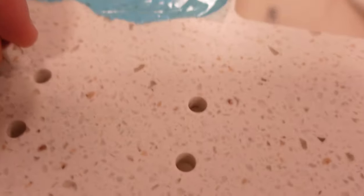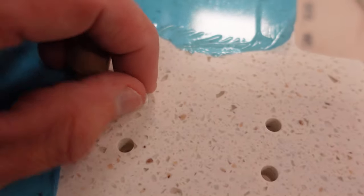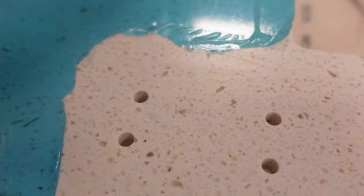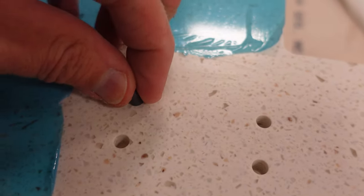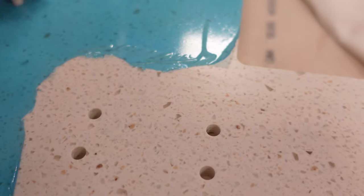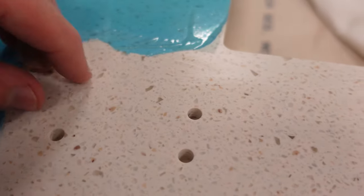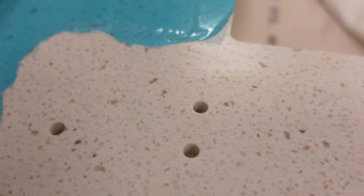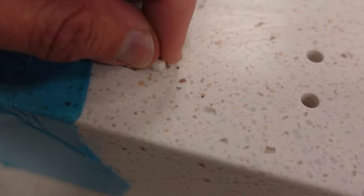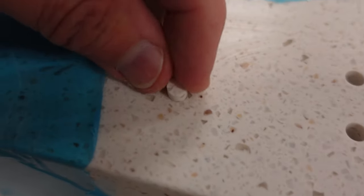What you do is just take these and keep testing them. See, that one fits right there — that's a good one. But look at this one, it doesn't fit at all. That one's too tight. These were the first three I made — they're all way too tight. You've got to have them a little loose because the epoxy is thick. See, that one goes in there but that one's too big — it's stuck. And this one's way too loose. But this one here fits perfect.